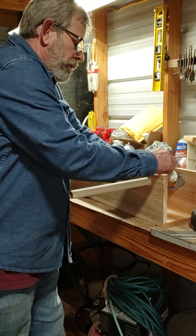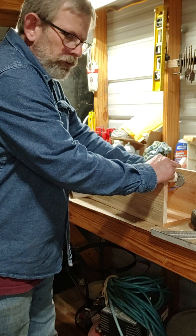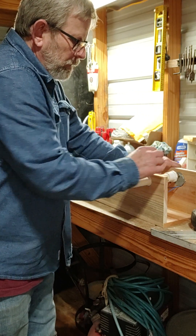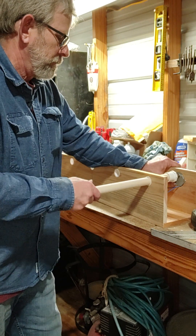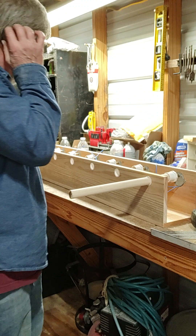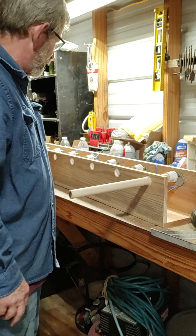I'm going to pre-drill a hole in here and put a little screw through so that this part is attached to the motor. I'm going to cut this part two short.